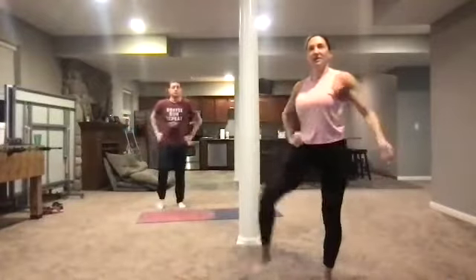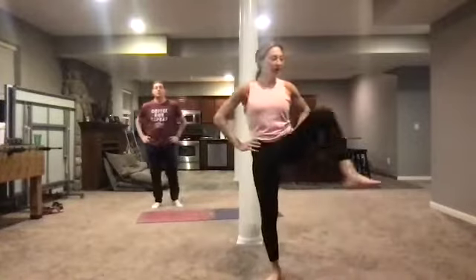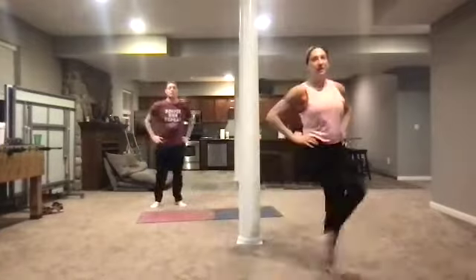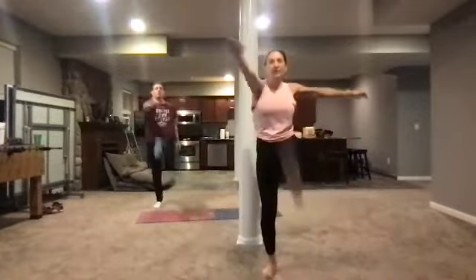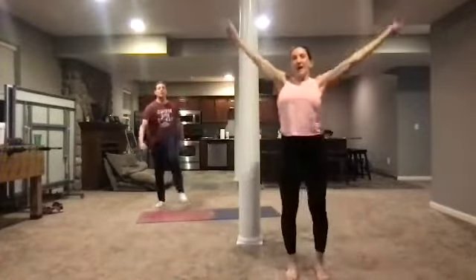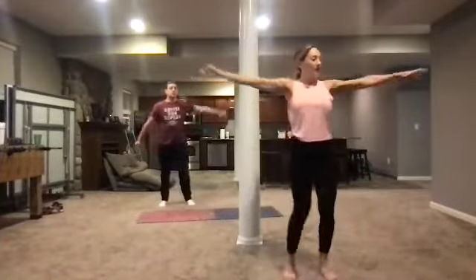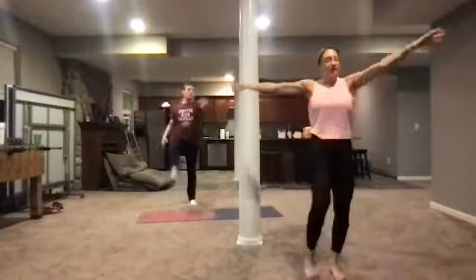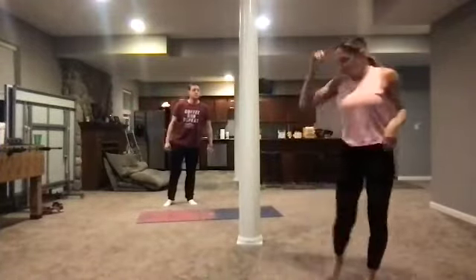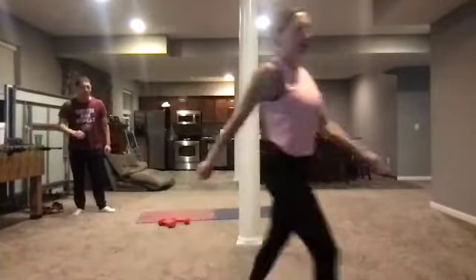Now we're going into some hip openers — take the leg and go side to side. You've got 10 seconds, then we move into a toe touch. Pick it up just a little bit, reaching across and drawing the abs every time you bring your leg up, working that core. We're warming up, almost ready to go — keep going, 10 seconds right here.